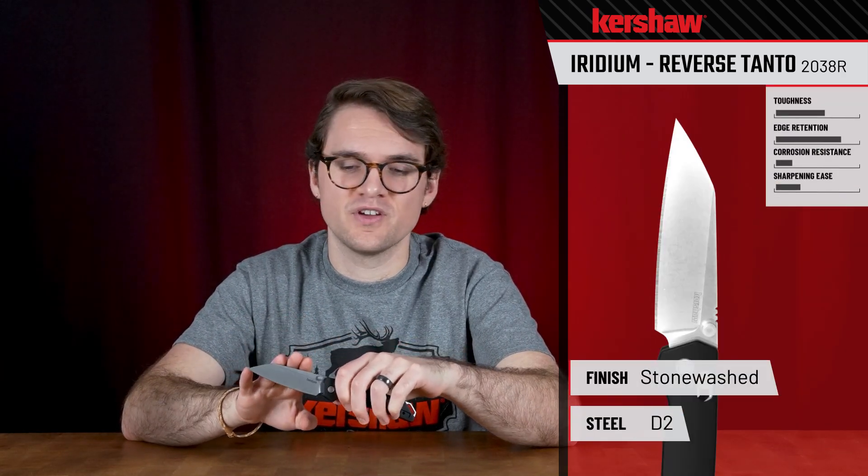Let's take a look at the 2038R Reverse Tonto Iridium. We've got a 3.4 inch blade with D2 blade steel and a stonewashed finish. The main difference between this knife and the regular Iridium is obviously the Reverse Tanto blade, which is really nice because that low tip is really good for EDC tasks.